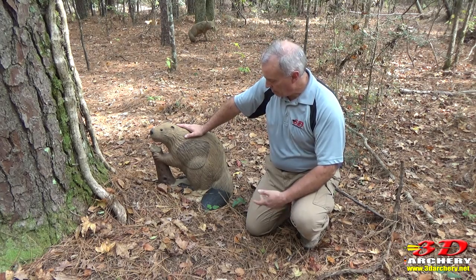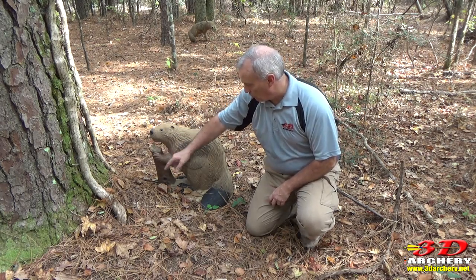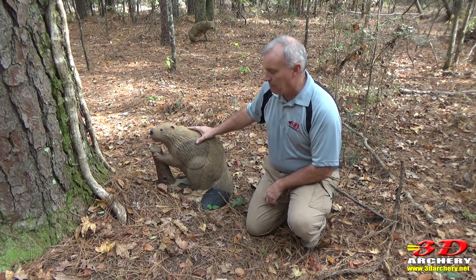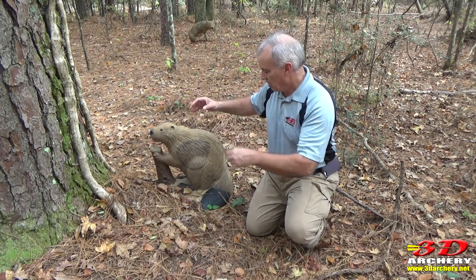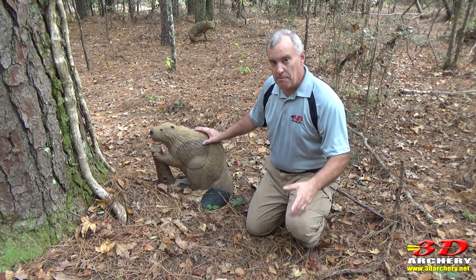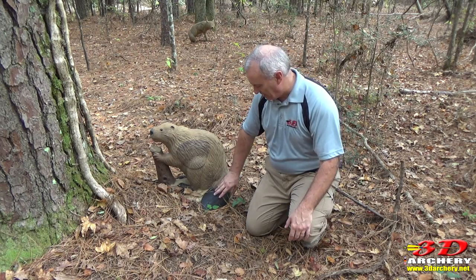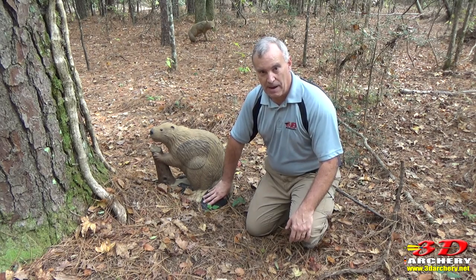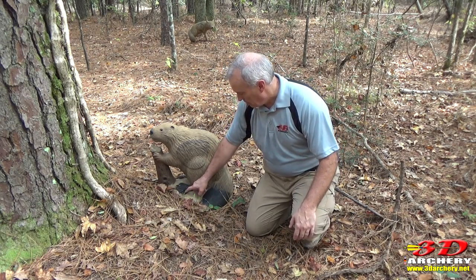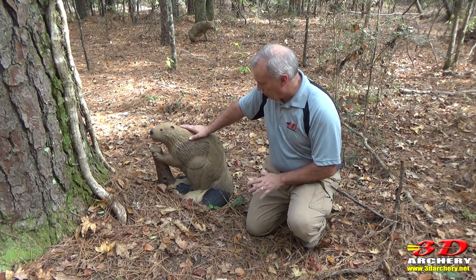Alright everybody, there you have it. So my opinion is, this is a fantastic target. I was going to make one on my own, where he's chewing down the tree. I also thought about not putting the tree on there, but just making the animal — so if you find a stump, you just put it on there. The guy that makes these for Reinhardt is a pretty good artist. The detail on this tail — all this — that took a long time to put in the master. Same thing for the feet and the paws and all that. Just incredible.